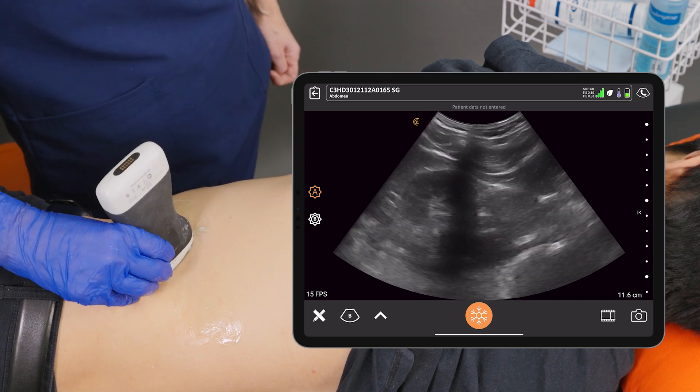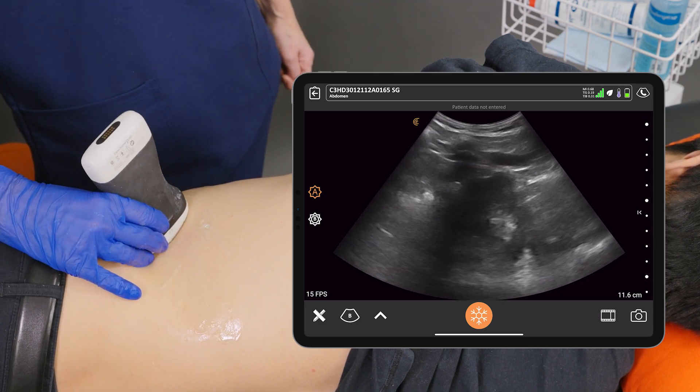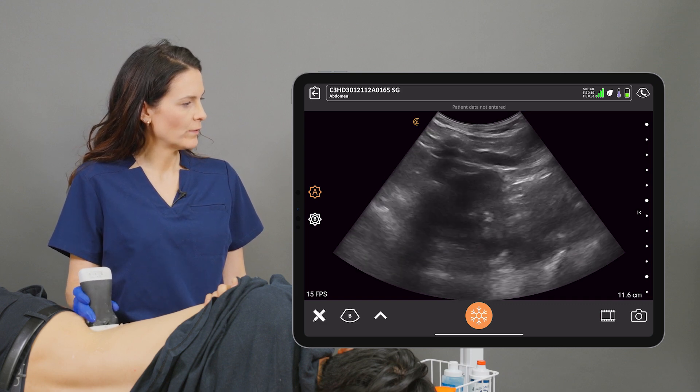Now we're going to rotate our scanner 90 degrees to view the kidney in transverse. We want to scan all the way from the upper pole of the kidney down to the lower pole.